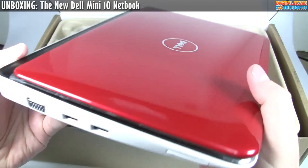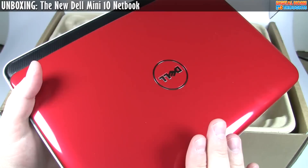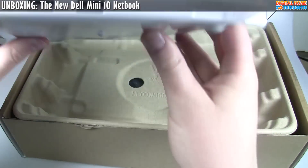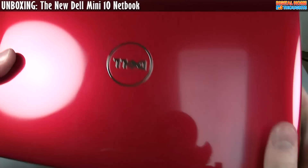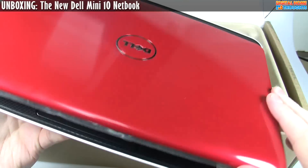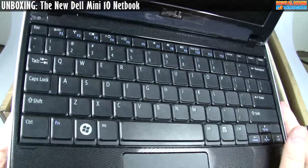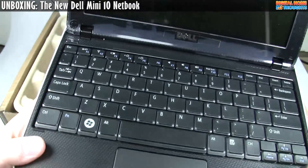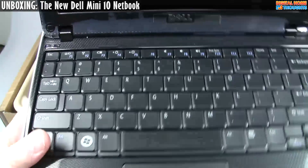You can also see that it's multi-color, so you can customize the color of the top. The bottom, though, is always going to be white, and I'm not entirely sure how I feel about that, because when you open up the laptop, inside you have black. So basically it's going to be black, white, and then whatever color you pick for the lid.